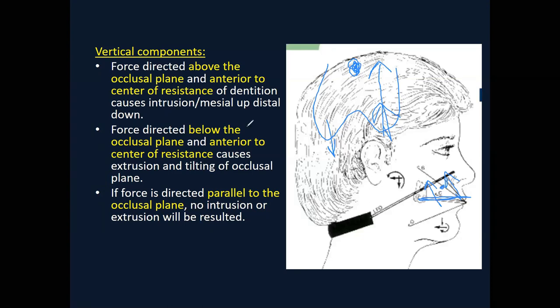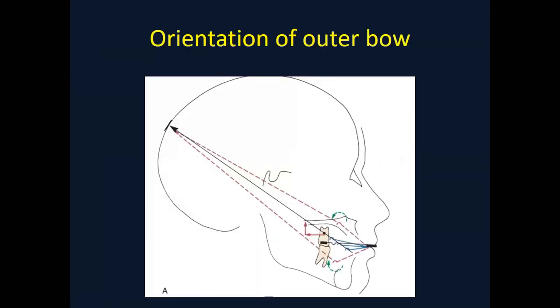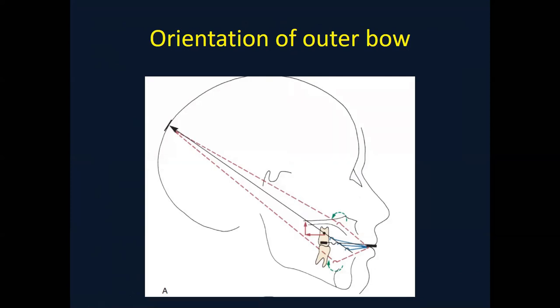By changing the force vector, the tooth or segment starts behaving differently. We can control the force vector in different ways. One method is by changing the extra-oral attachment position. You are aware of three different types of headgear — occipital pull, cervical pull, and combination pull. The force vector is dramatically changed by changing the position of the outer attachment — in one situation it is positioned superiorly, and in another it is positioned inferiorly.